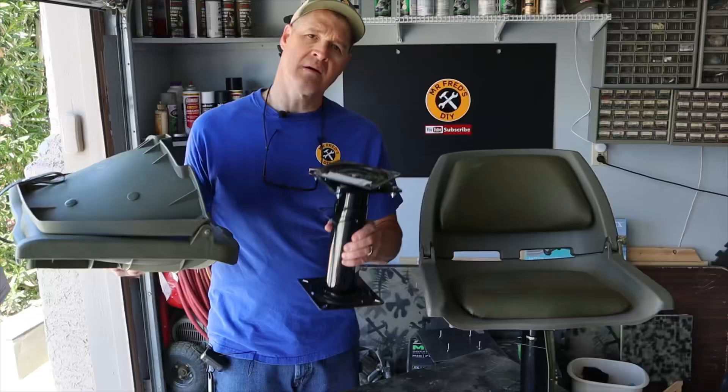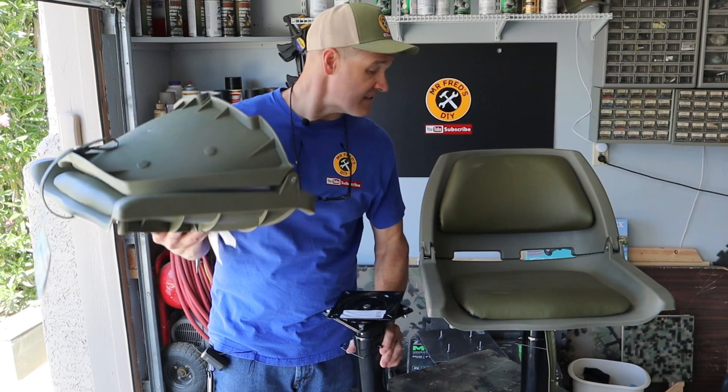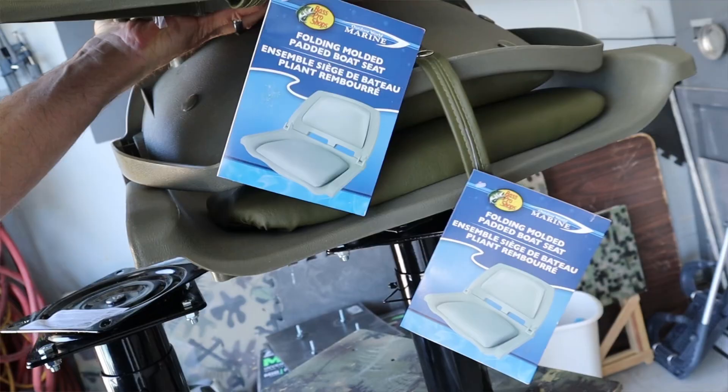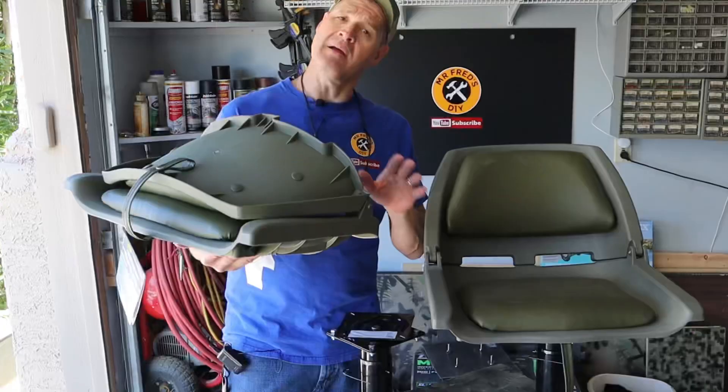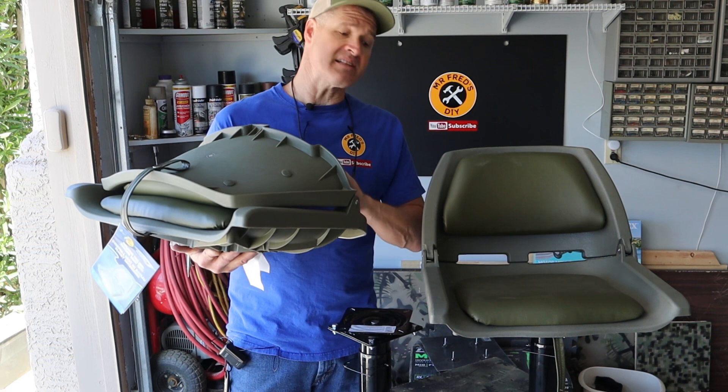With the swivels mounted to the pedestals, now I'm going to mount my seats. The seats I have are molded plastic seats with cushions. To get the color I wanted, I had to go to Bass Pro Shop, but they sell these on Amazon. I'll put affiliate links to all the items in today's video in the description down below.